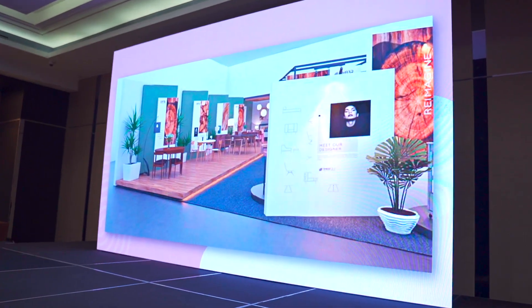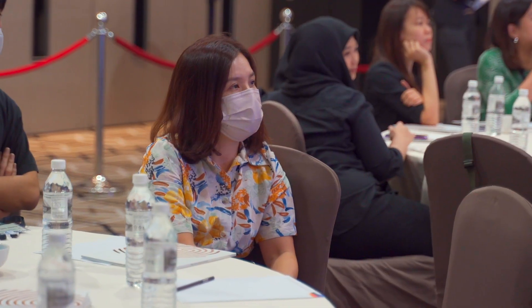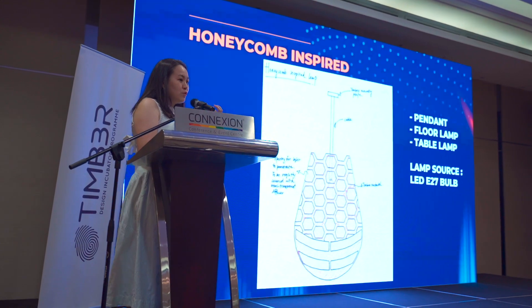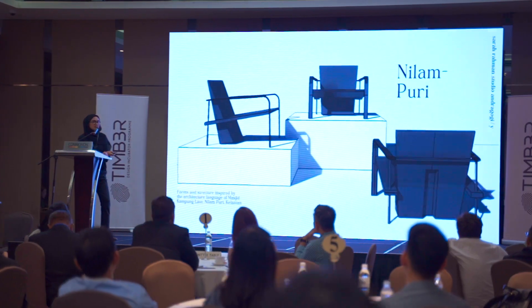Next will be the designer's sharing session. My concept idea for this project is to have integrated storage together with the launch chair and together with the side table. We're going to use a bulb for this so it's easy to change. The name 'Lampuri' is actually inspired by Otis Mosque in Malaysia.